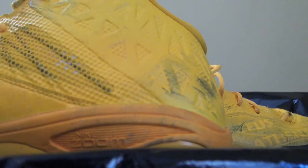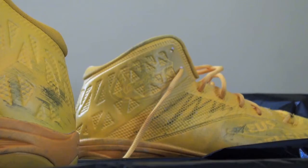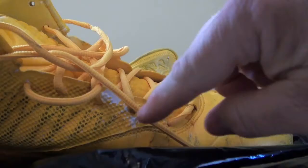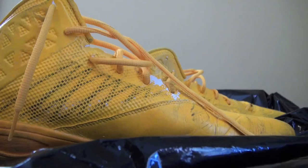I didn't notice this before — this one does not have the Gator logo on the side like the other one behind it does. Very, very cool. There's a lot of wear in these ones, you can tell they were game-used. The paint is coming off, the yellow is coming off.